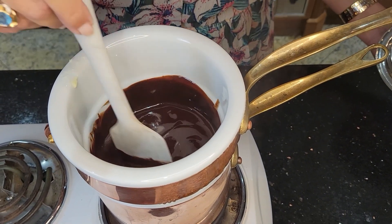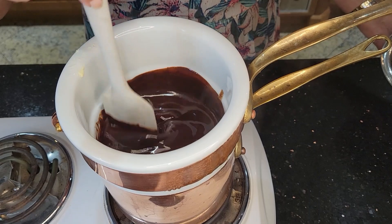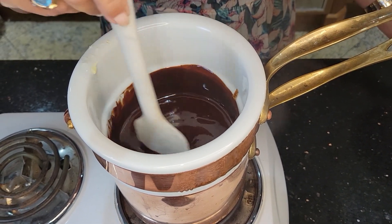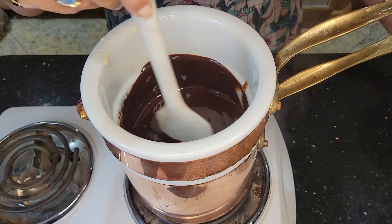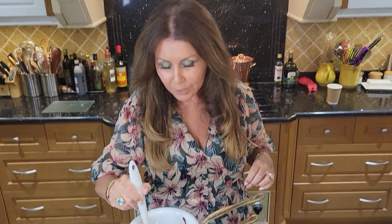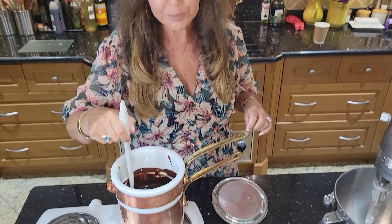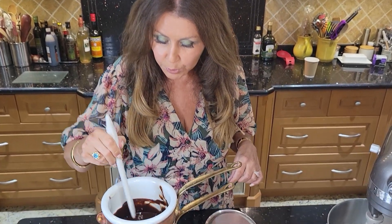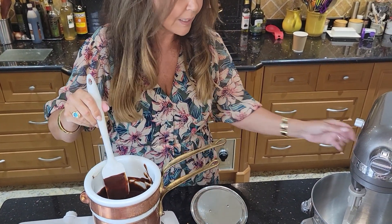It looks like it's just about ready. I'm going to turn off the stove and just continue stirring. You can see it's combined beautifully and melted wonderfully. My chocolate and butter have combined beautifully. Right now would be a really good time to preheat your oven to 350 degrees Fahrenheit, and now I'm going to transfer the mixture to my mixer.